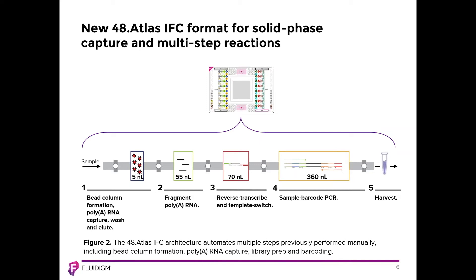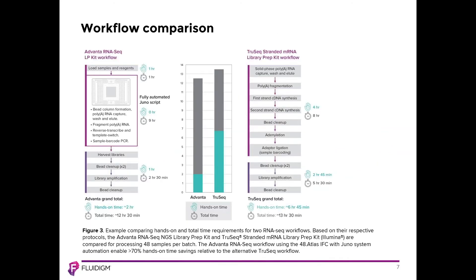Noting the volumes indicated for each step, you'll see that this truly is a nanoscale process — nanoliter volumes taking place in each reaction. We've miniaturized many of the steps used in RNA-Seq library production, which allows us to significantly reduce reagent costs. Comparing the Advana RNA-Seq system on the left to the TruSeq Stranded mRNA Library Prep Kit from Illumina, a manual workflow, the overall time to complete both workflows is similar, but the hands-on time differs significantly: about two hours for Advana versus six hours and 45 minutes for TruSeq.